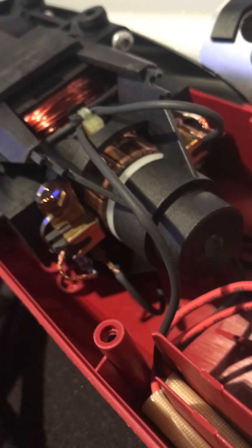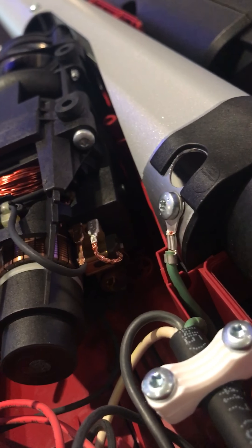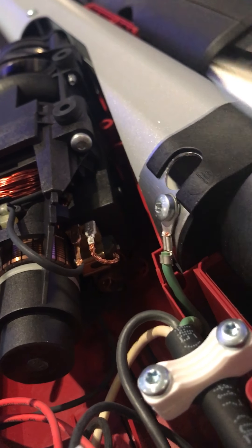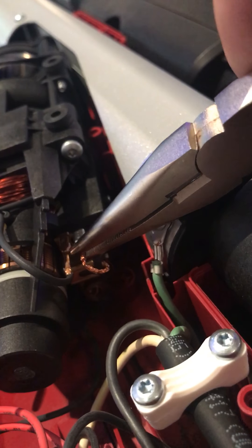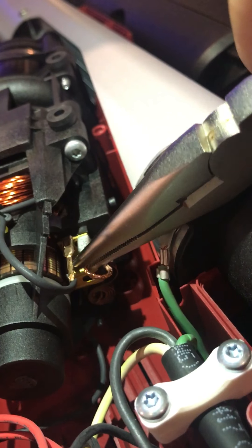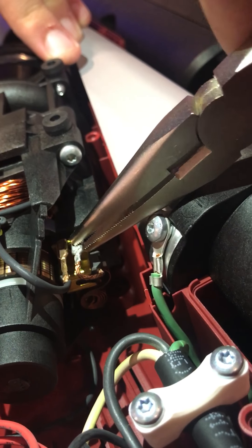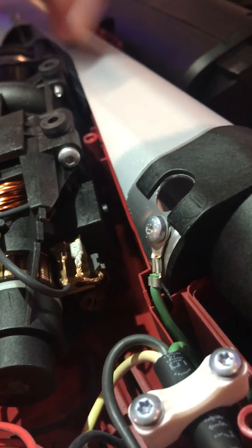You put that spring right back on that carbon brush and it will advance it, then you reattach it down in here to the motor. Repeat the same step on the other side — the other side is a little more challenging to get to and it's dark down there, but it's the same process. You can see the carbon brush here which is conducting the electricity.